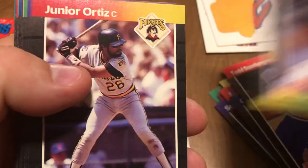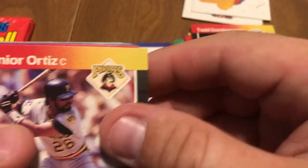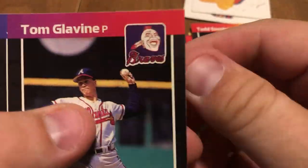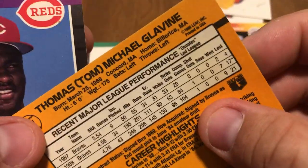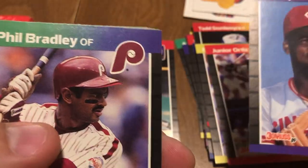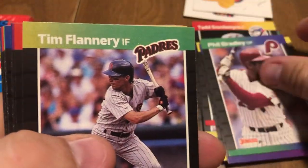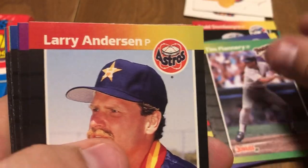Frank DiPino. There we go. Junior Ortiz, Tom Glavine — good card, this might be... no, it's a second year card. Still a good card, though. Jose Rijo, Phil Bradley, Tim Flannery, Larry Anderson.